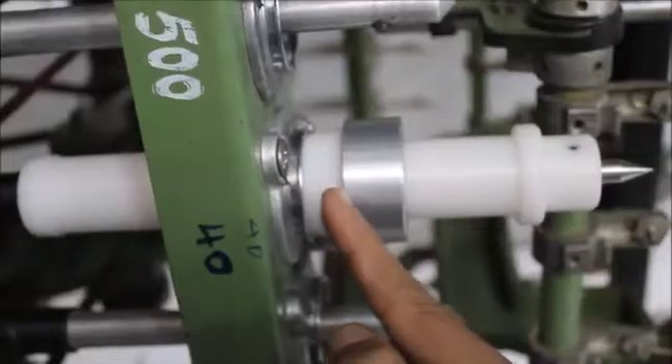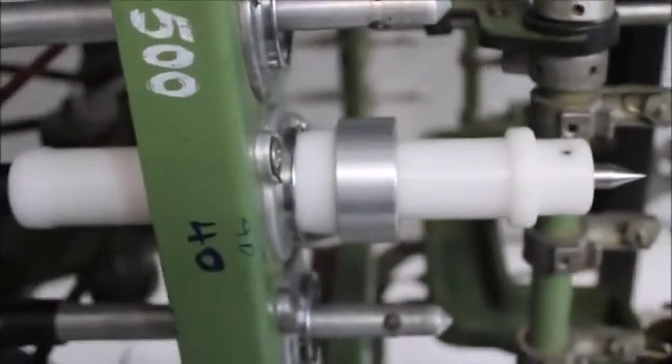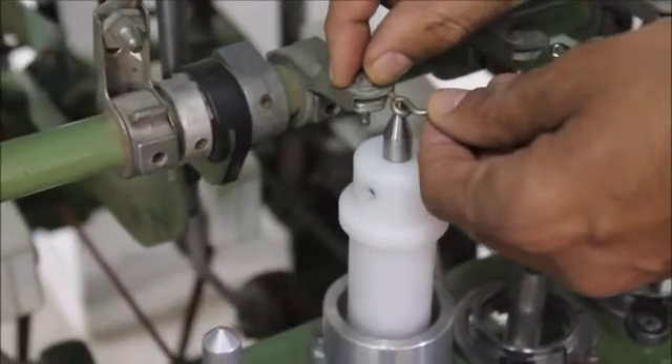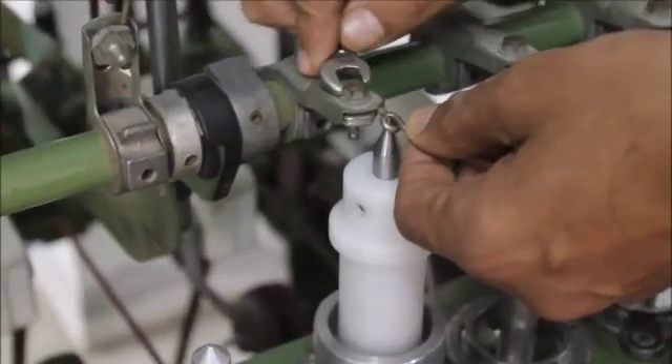One sleeve accommodates many diameters, as you can see. The lappet is also centered like this.